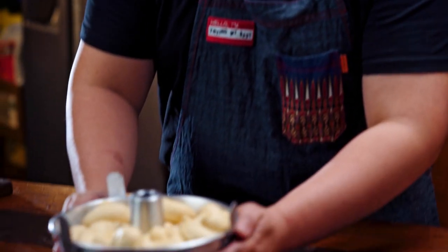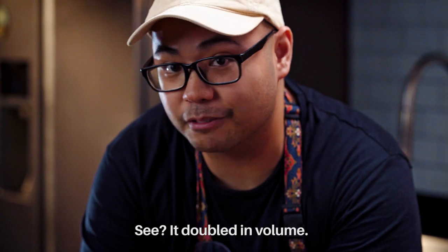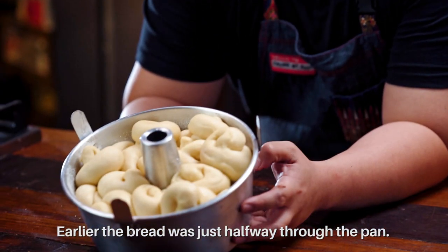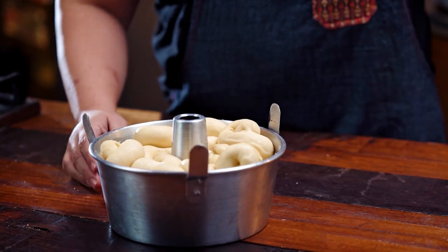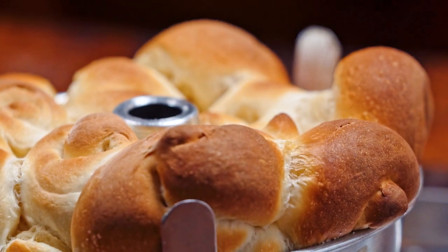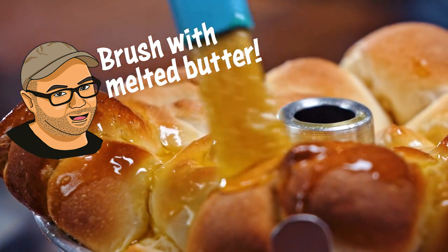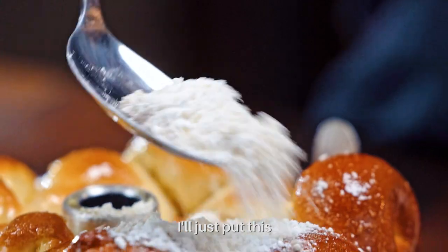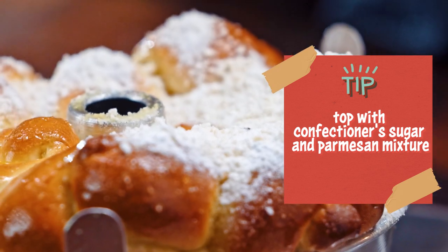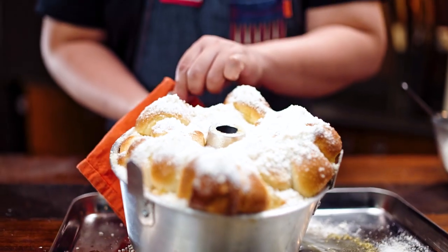This is our fully-proofed, ready-to-bake ensaymada monkey bread — it actually doubled in volume. Earlier the bread was only halfway up the pan. Once baked it looks a bit alien, but it's gonna look great when we turn it over. Next up, we're just gonna brush it generously with butter while it's still hot.